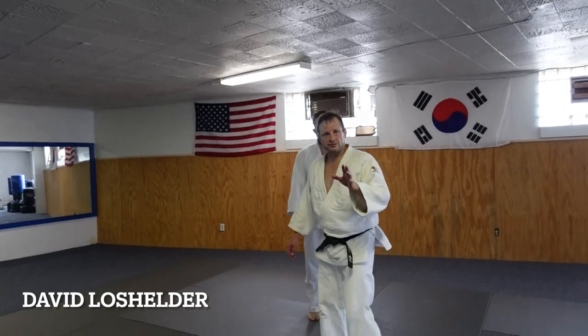Hey guys, Dave Low Shelter here. Dad Bonchuto. Okay, check this out. We've got this new technique today. It's really cool. I'm going to show you. So here we go.